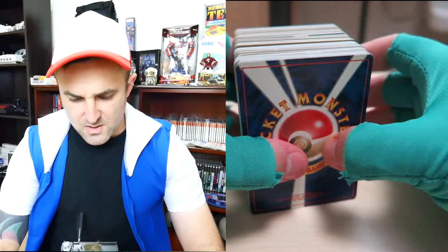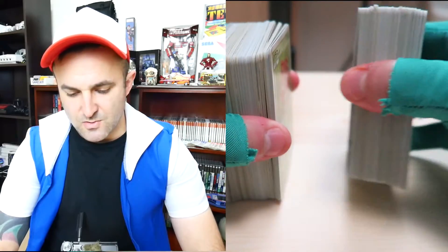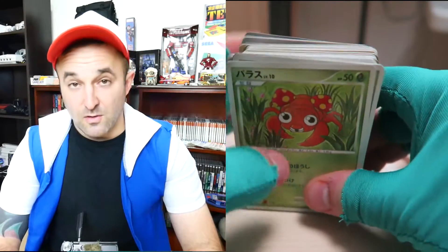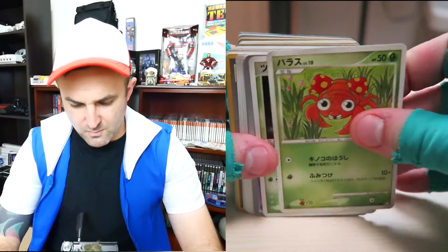I'm gonna divide these in half to make it a little easier to look at — put this one stack over there. Basically I'm just gonna go through these cards. I can tell already I got a mixture of early 2000s and original cards. That's a nice 1996 pocket monster card. I don't care too much about these type cards, but let's go through them anyway — pretty quick — to see if there are any foils here.